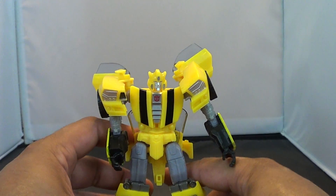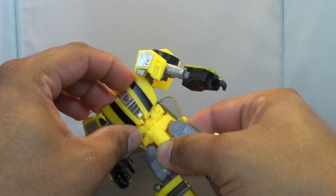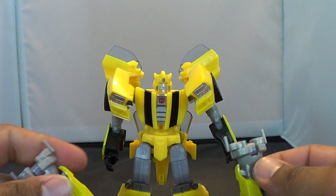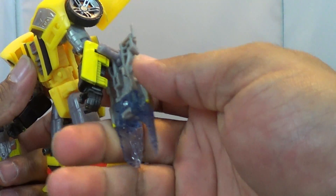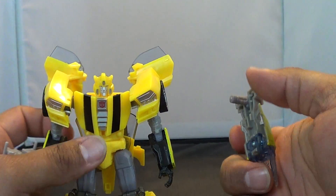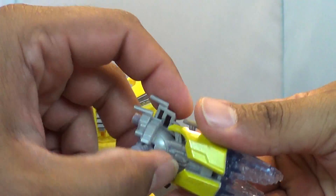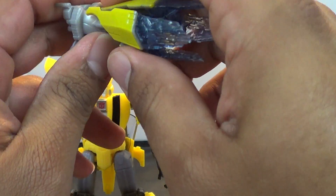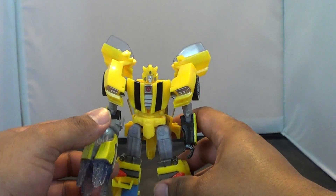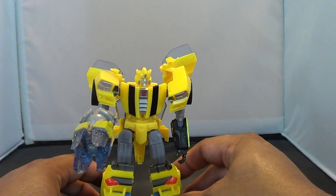I think it's a nice homage to kind of the movie and of course the IDW design. I love the IDW design when he got his muscle car mode. You can take these accessories and put them in each hand. You can take both pieces and put them together — I like to put one back and one down. Now he's got a strange blaster that appears to be blasting already — a blaster from hell, right there.